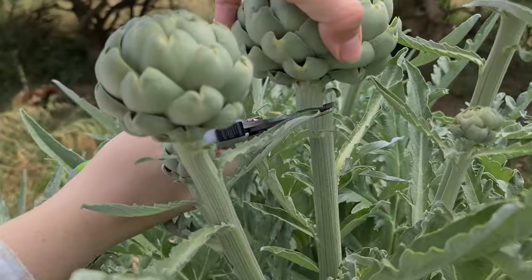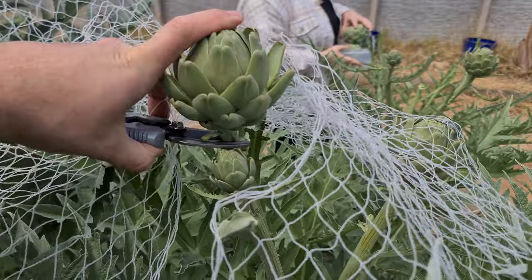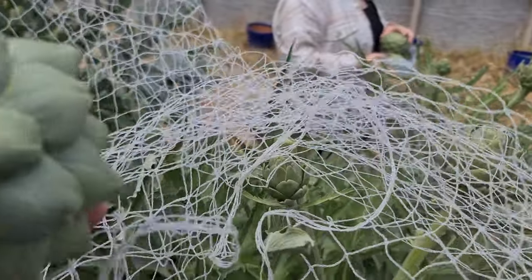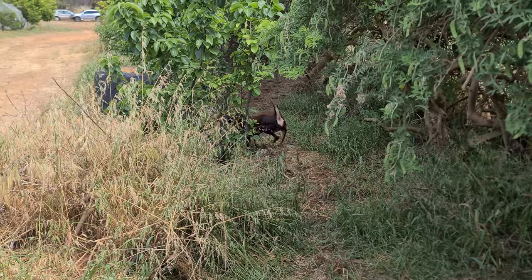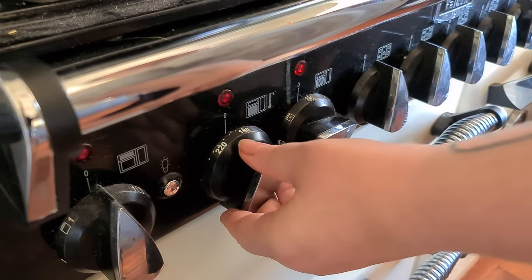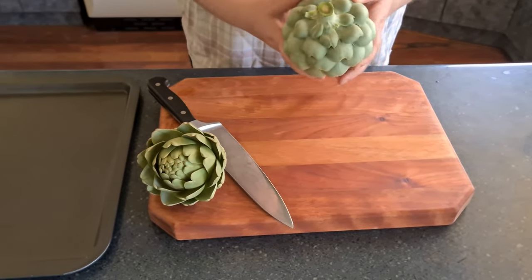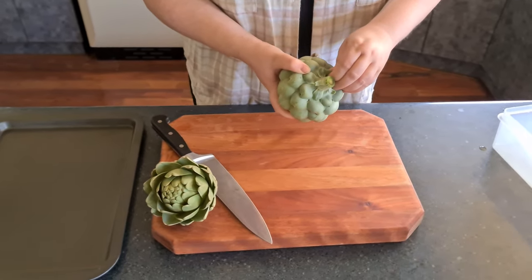Teamwork! Watch this one-handed technique. We're putting the oven at 240. First, we're going to peel off some of the hard outer leaves.